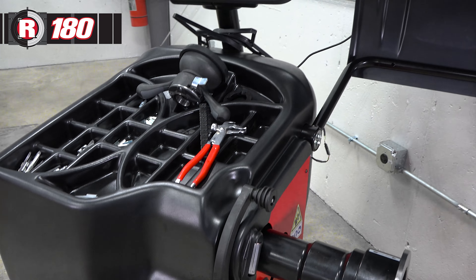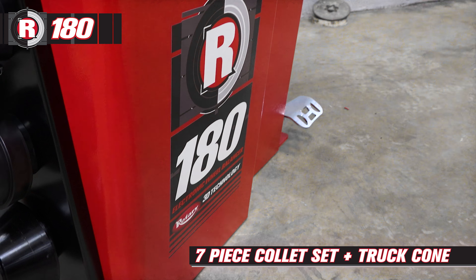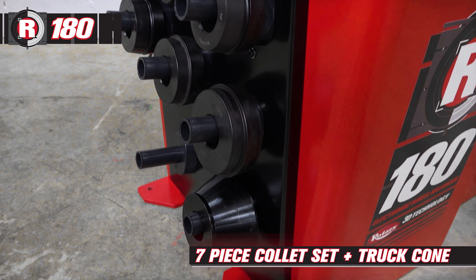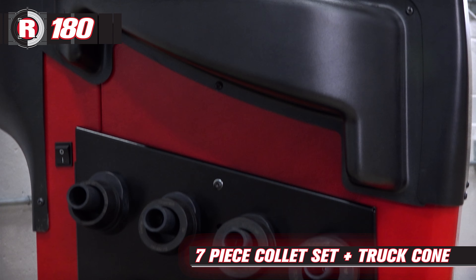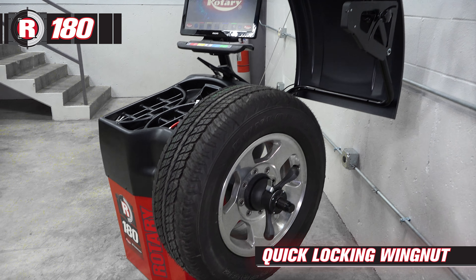The R180 features a seven-piece collet set and truck cone stored easily on the left side of the machine, and a quick locking wing nut to secure up to one-ton truck wheels.